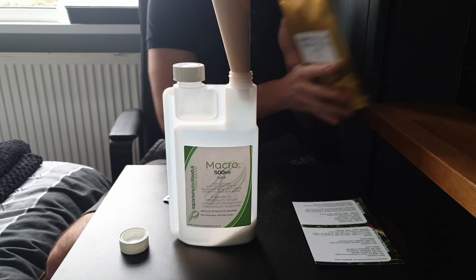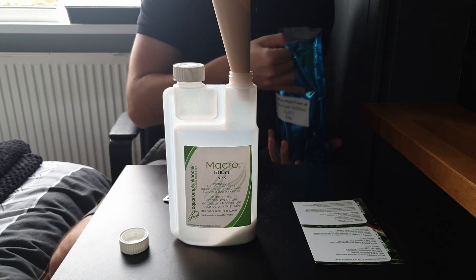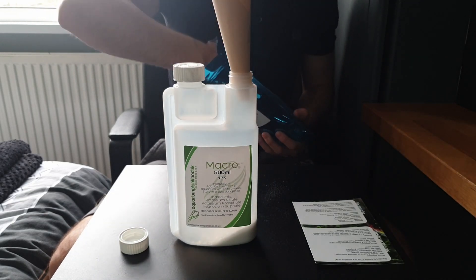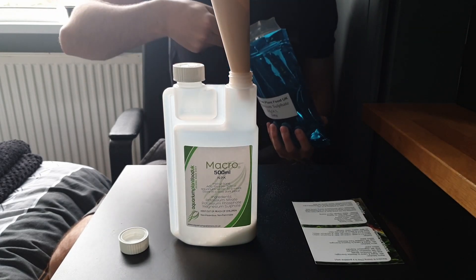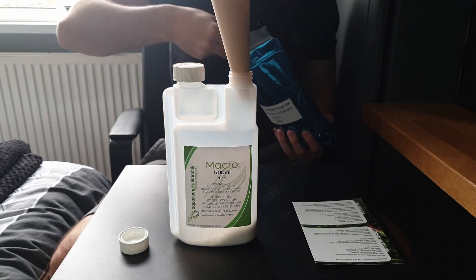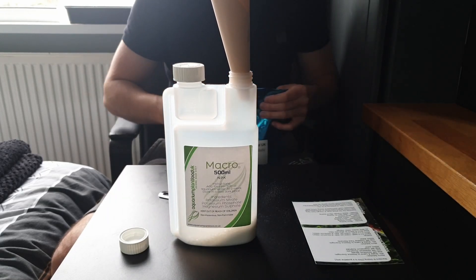We finish this up with magnesium sulphate — six teaspoons of this. It's quite crystal-looking. That's four, five, six. That's all we need for the macro bottle.